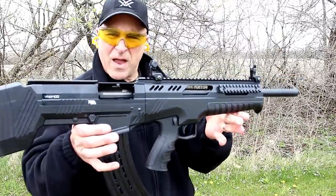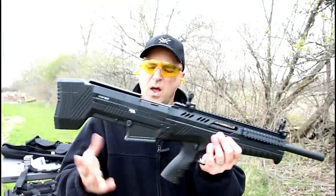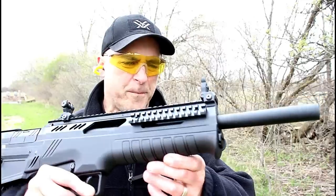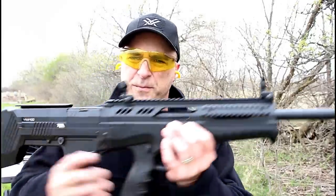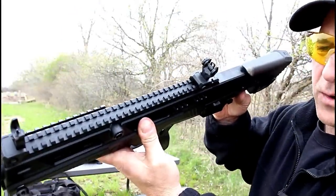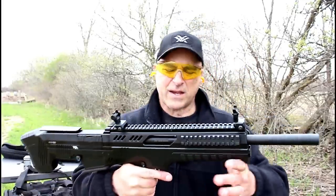There was one failure to eject. Other than that, I think it got through seven and then fired off the last two. The receiver is aluminum, the forend is polymer, and it has a rail for any attachments you may want to use. It comes with three chokes, and from the grip side you can see quite a bit of rail space with some cutouts — nice package.